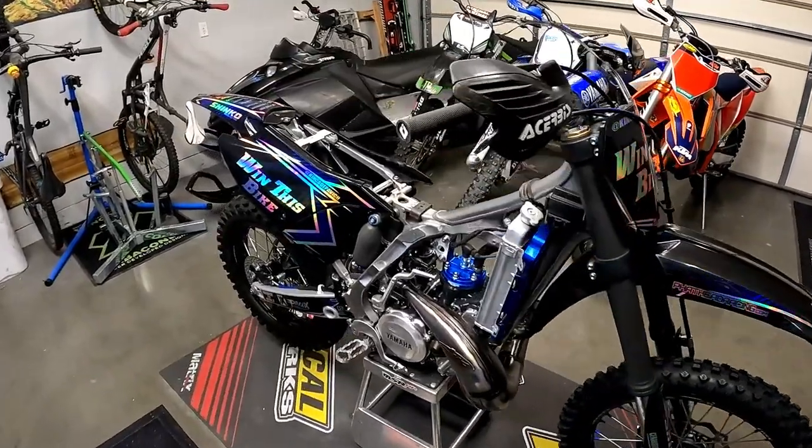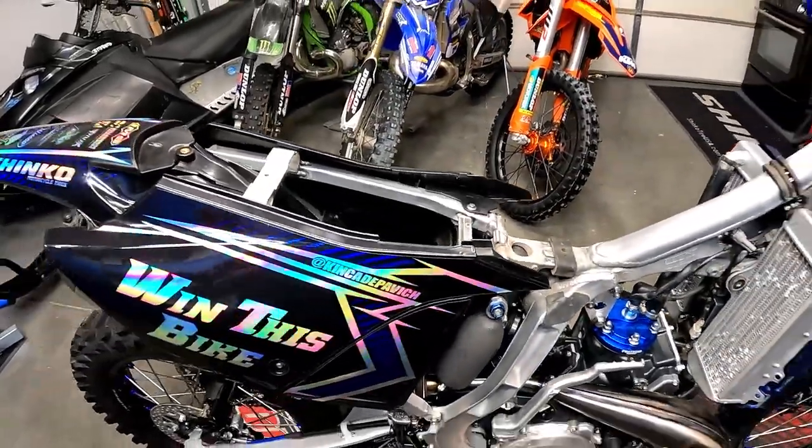Mikey got me all squared away with the rear shock. Big thanks to him for lending his expertise. I almost don't believe it, but the bike is this close to done.